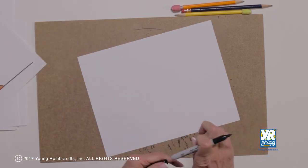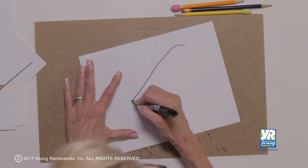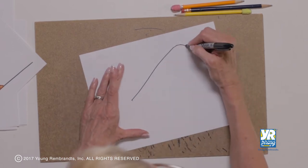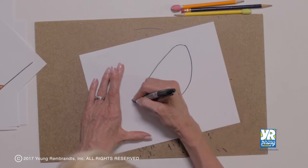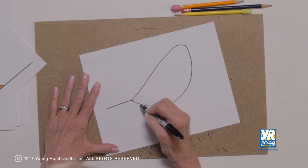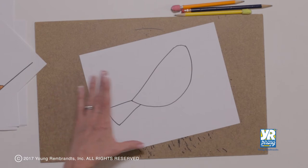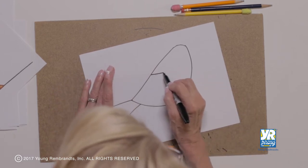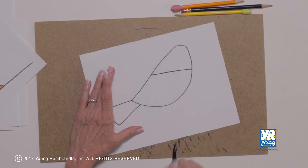Now remember we're going to start with the back, that straight back. And it's a little narrower at the top, and then we're going to go around to his bigger belly. And the tail was a little bit squared off. In real life they're not, but we can do this on our character. Then we just put a line across, just above halfway — that's kind of his head area.